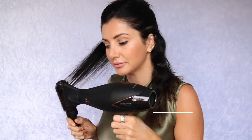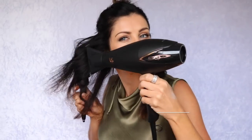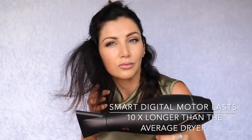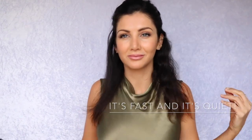It has super anti-freeze technology, meaning it drastically cuts down any static and frizz in your hair. It has a smart digital motor, which lasts 10 times the lifespan of an average hairdryer. It's got super fast airflow, it's about 40% quieter than the average hairdryer, and it comes with a diffuser and a concentrator nozzle.